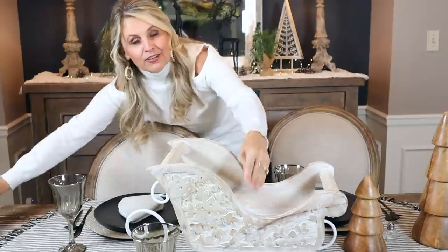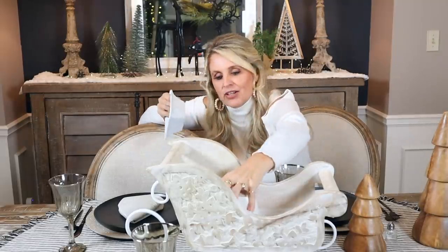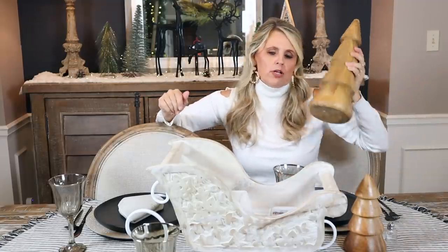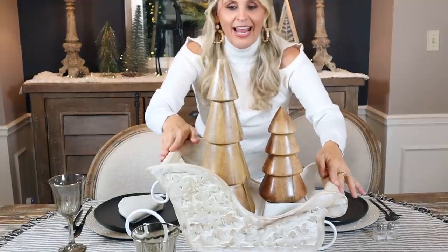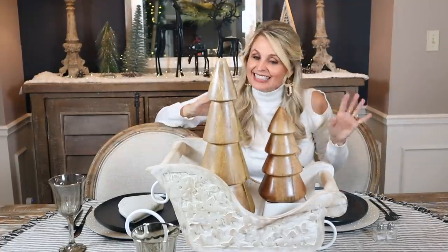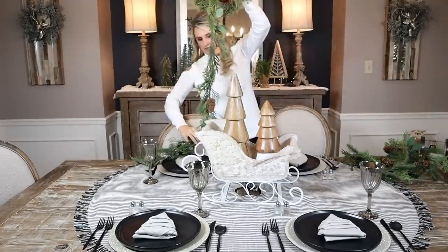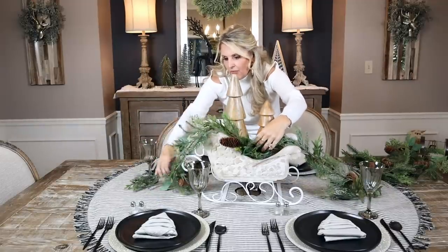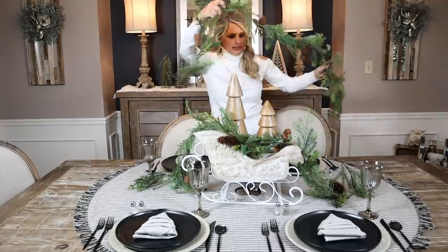They also had adorable wooden trees at Home Goods to be the centerpiece of our sleigh. I didn't want them sitting too far down in the sleigh where you can't see them, so I'm using two white serving bowls I already own — placed upside down inside — to prop the trees up at a nice height. Then we add the same greenery we used with the Pottery Barn table, draping it across the sled and coming out the back on both sides.